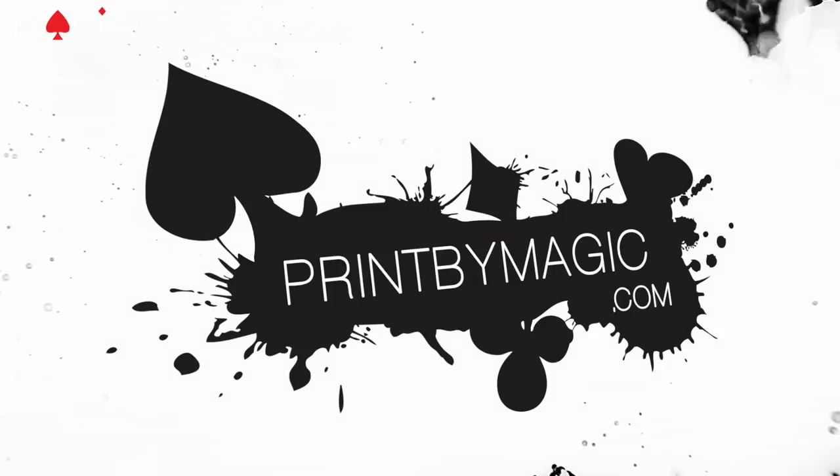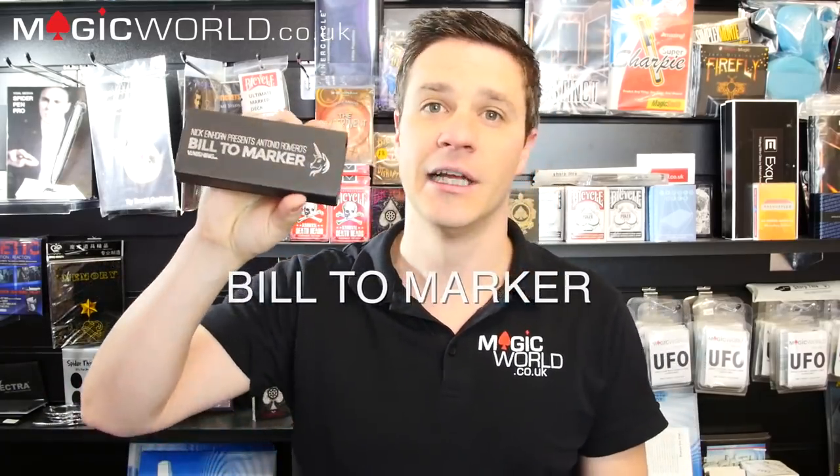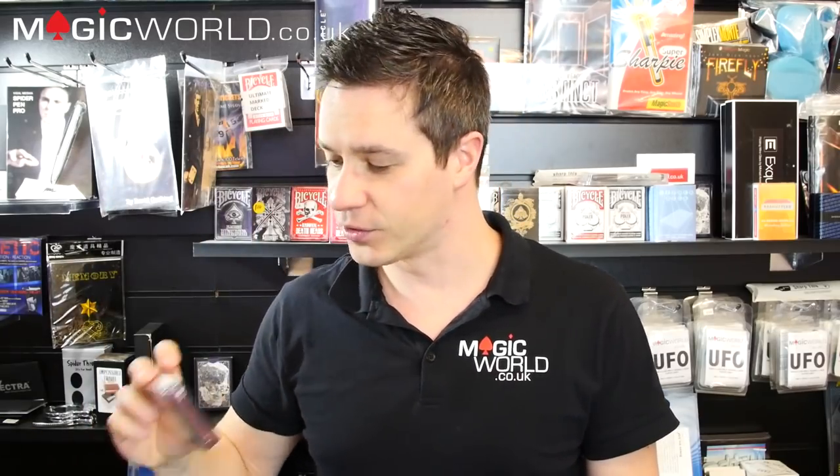This show is sponsored by PrintByMagic.com — we print directly to your bicycle playing card. Hello and welcome to the Magic World Review Show, I'm James Anthony. Today we're reviewing two products: Nick Einhorn and Antonio Romero's Bill to Marker and Vanishing Ink, and of course Shin Lim's playing cards. We'll also be announcing last week's winner and giving away a random deck of cards — we're going to wing it here at Magic World.